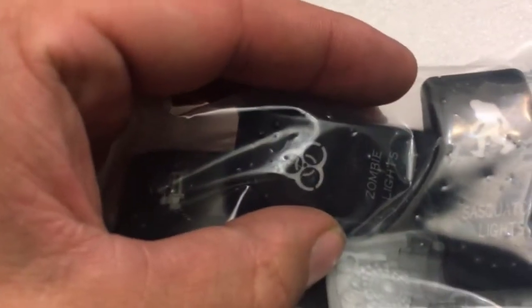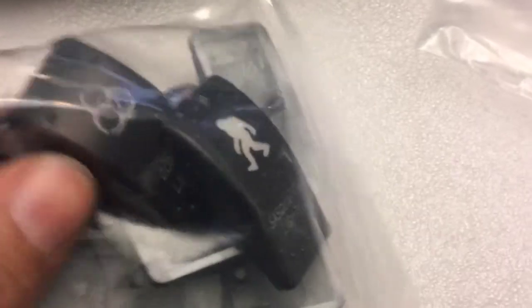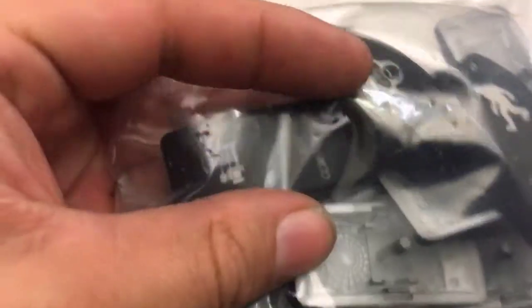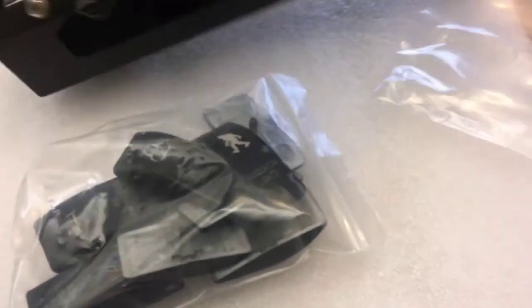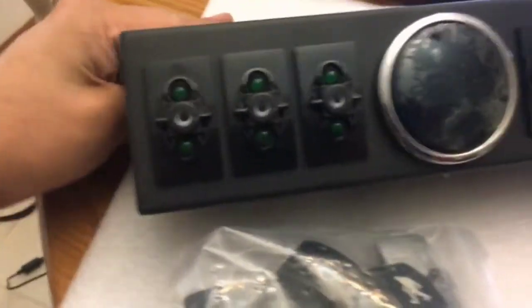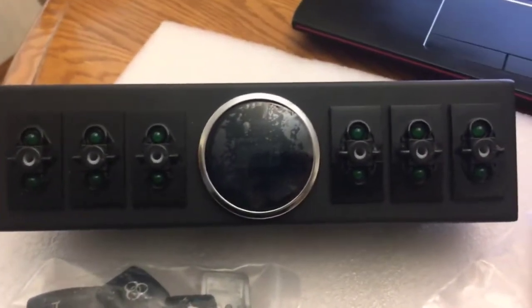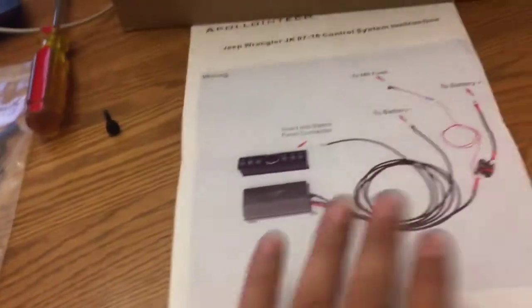I saw a Sasquatch one in there for you zombie lovers. You can always change these out — for example, I believe this is an air compressor one, but since I have an ARB compressor I'll probably use that label instead. The display inside the Jeep comes in two colors: green and blue. I got the green LEDs just because that's my theme. And here are the instructions that it comes with.